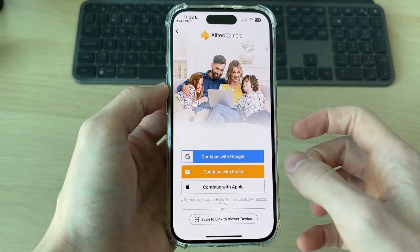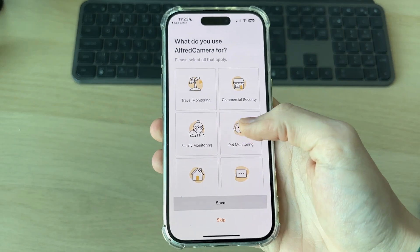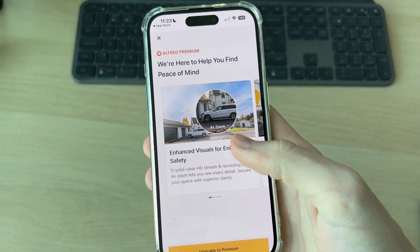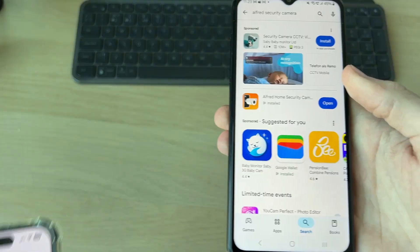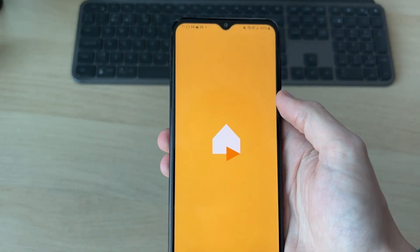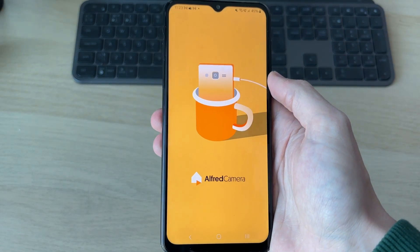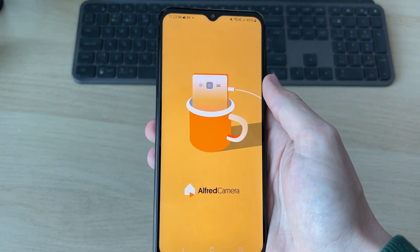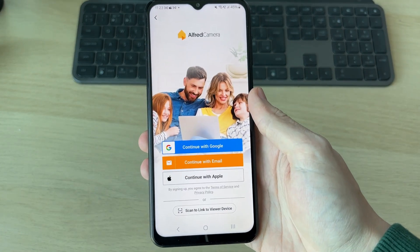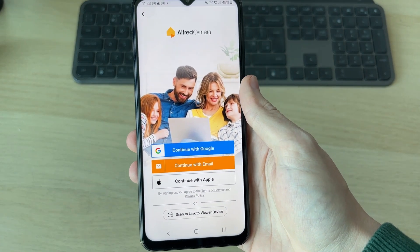What we need to do is sign in — I'll go and sign in with Google. After you've signed in you can choose what you're going to use it for. I'll press Skip for now. Go on to your other device, open it up, and sign in. Make sure you sign into the same account — in this case I'll use the same Google account. Press Get Started and continue with Google.